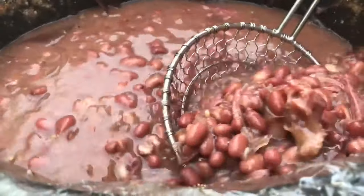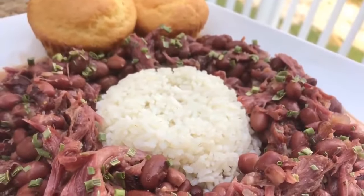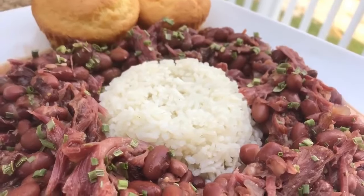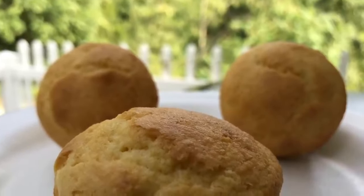Red beans. Delicious red beans. Creamy, thick, smooth, full of so much flavor. These are the best beans hands down. Everybody I know loves red beans. I did pair my red beans with some white rice. Now y'all know I got to have some cornbread. Can't have no beans without cornbread. It's just not right.